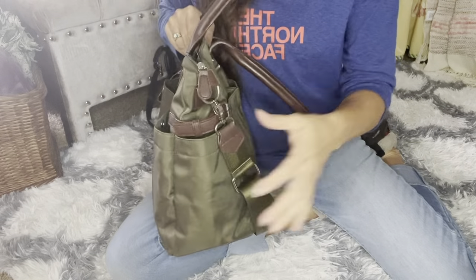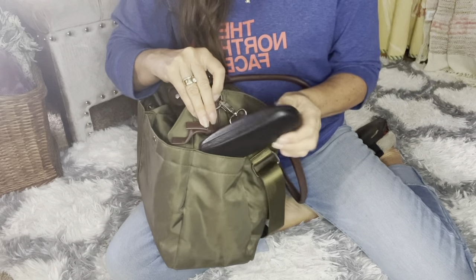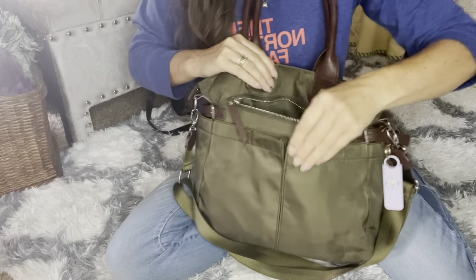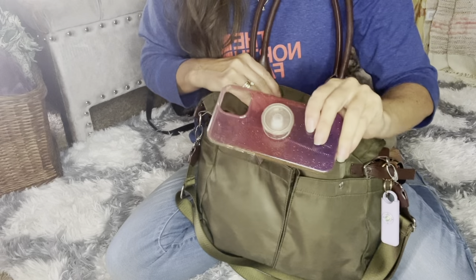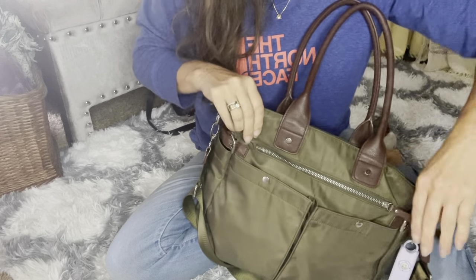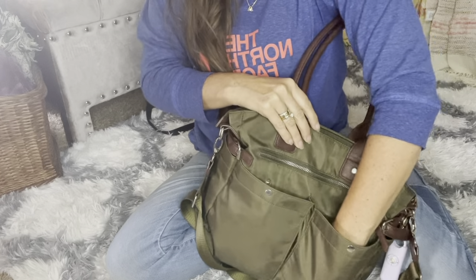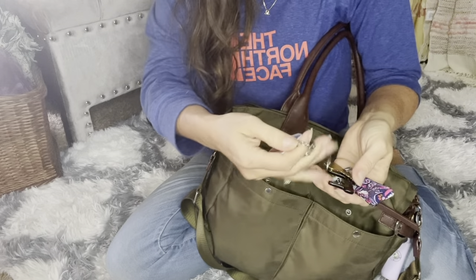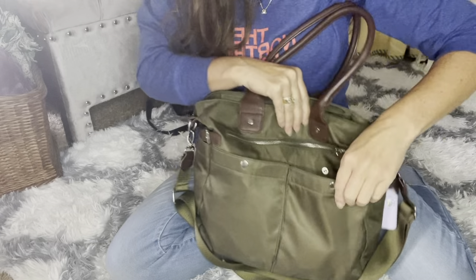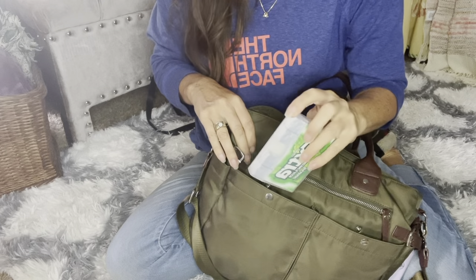And then on the other side, I have my glasses. And then on the back side, I don't have anything in this zip pocket yet because I'm going to put my phone in there. And then in here I have my work keys, my P.O. box keys, and a key to somebody else's house. And then in this pocket is my gum.